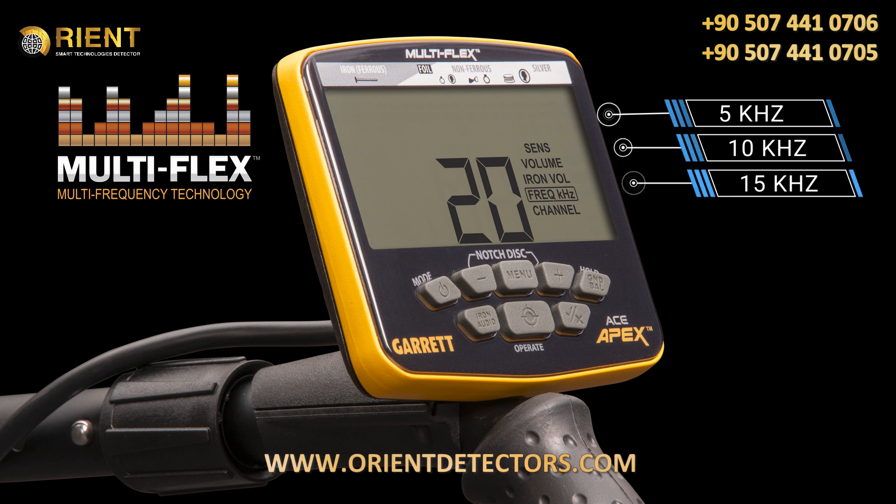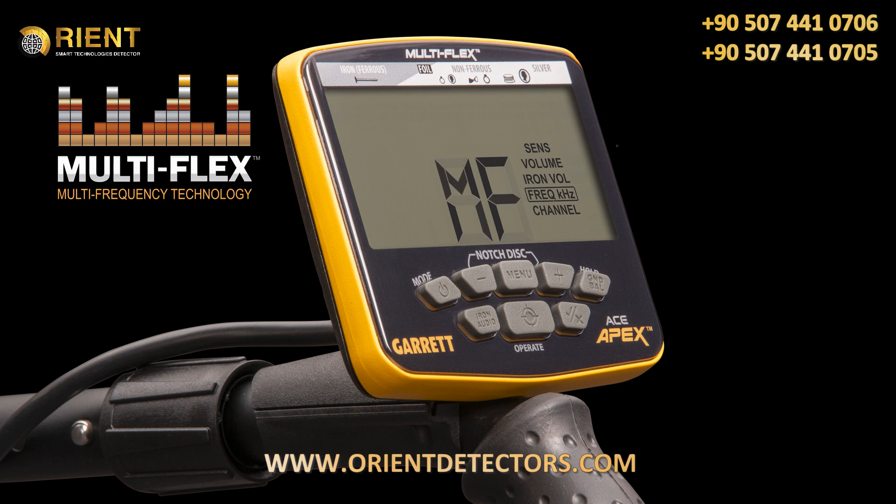Or 20 kilohertz for improved performance on smaller, less conductive targets like tiny gold nuggets and hammered silver coins. Or choose to search with Apex's true simultaneous multi-frequency mode, which means your Apex uses a range of frequencies for excellent detection on all metal targets in all soil conditions.